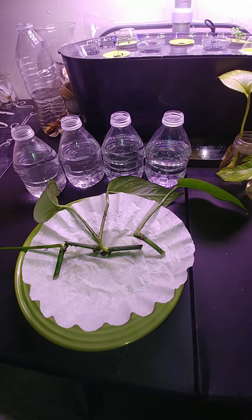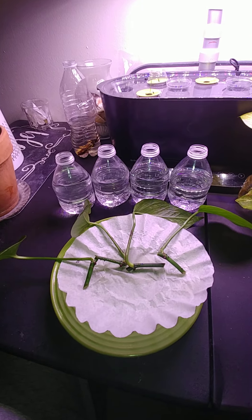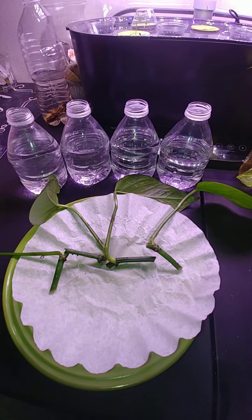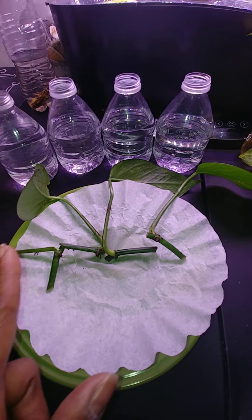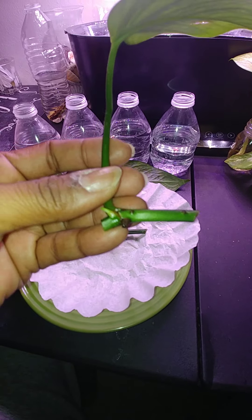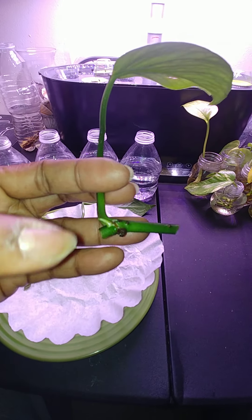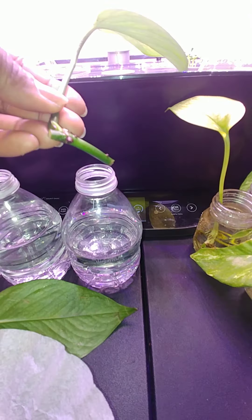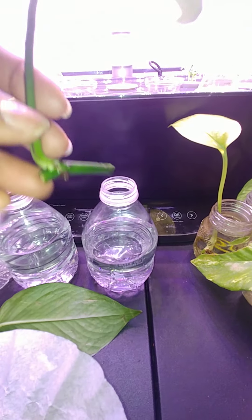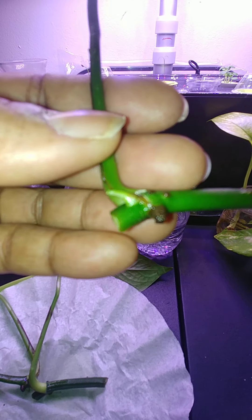So I helped her clip her plant down because it was just really all over her kitchen. She gave me one of the vines that had four leaves. What you're going to do is clip it. I clipped on this side and I clipped it on this side and it was long, but since I have these containers I couldn't put it in there. So I just clipped one end off and I got these at Thanksgiving.